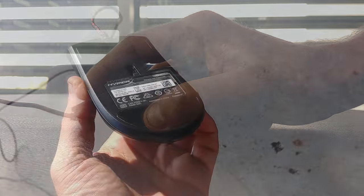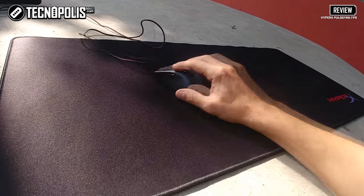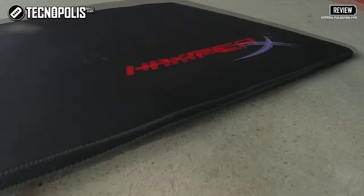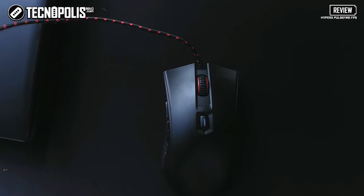HyperX has designed large pads on the lower part made of a material that allows better gliding, especially with a good gaming mousepad like the HyperX Fury Pro. The Pulsefire SPS has a total of six buttons. It is a plug-and-play mouse that does not require manufacturer software.